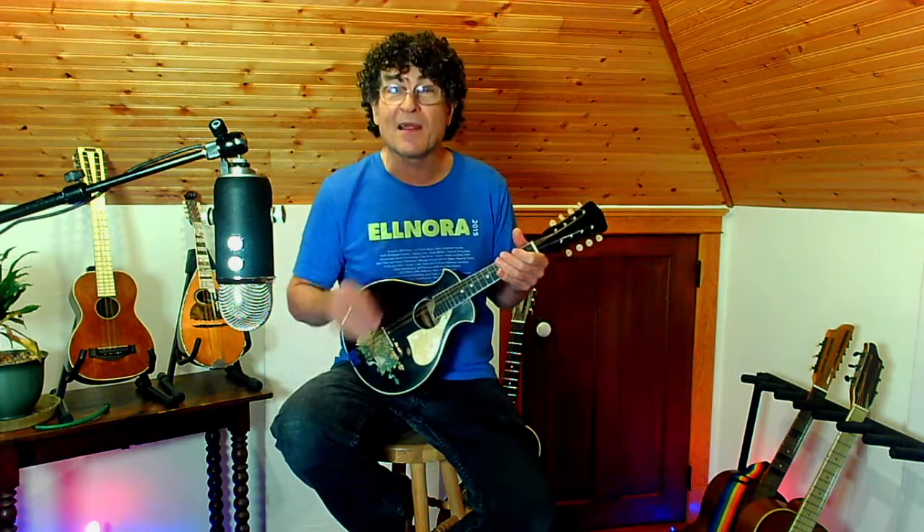I love these little inexpensive mandolins for rhythm parts in a recording because they're already brighter than a modern mandolin, which means you don't have to EQ them. They sit right in the track the way you want.